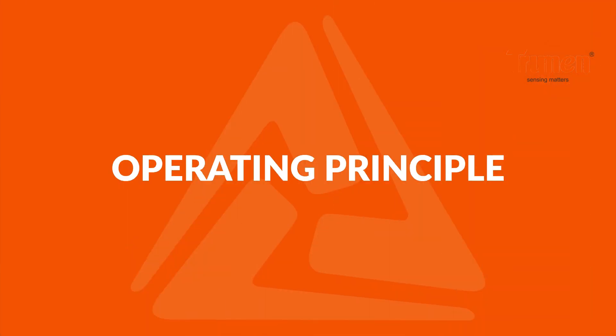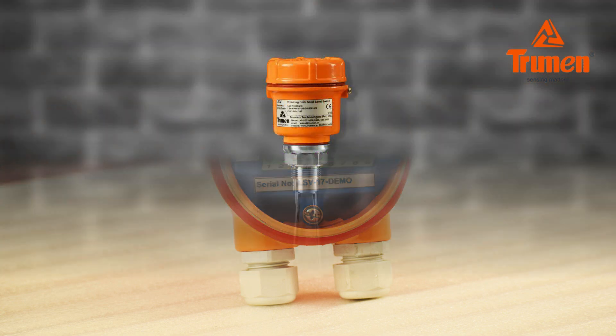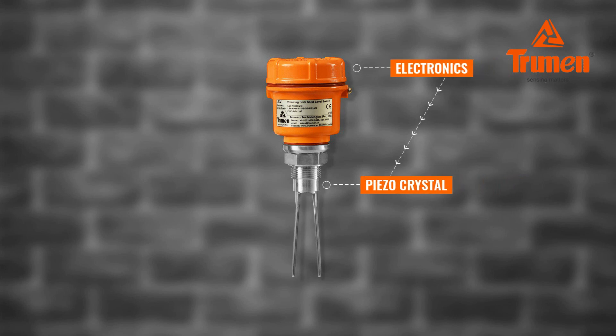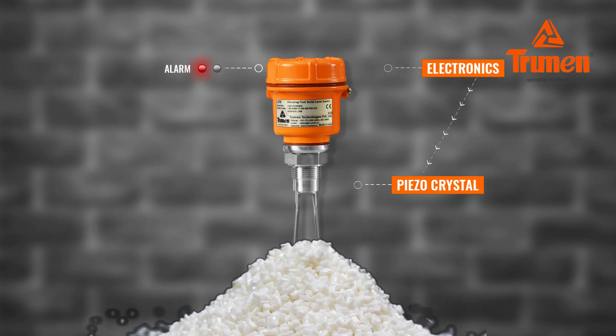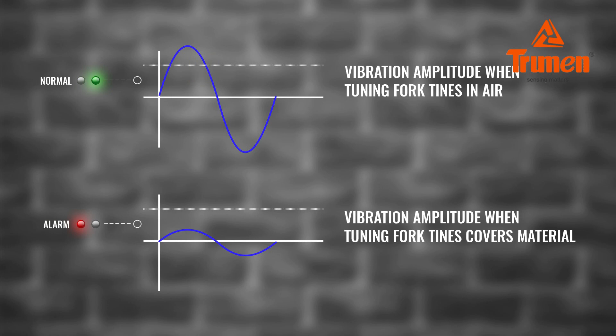Operating principle: The electronics of the LSV excite the piezoelectric crystals inside the tuning fork, which makes the fork tines vibrate at their natural resonance frequency in free air. If the medium covers the tuning fork, the fork's vibrating amplitude is damped. The electronics sense the amplitude change and indicate a change in level.